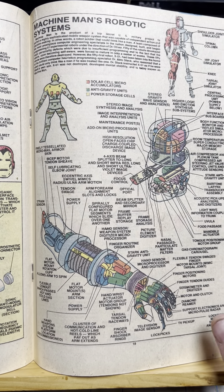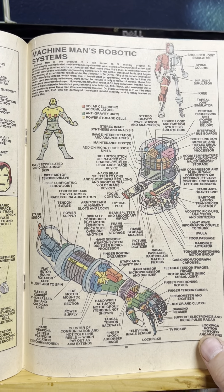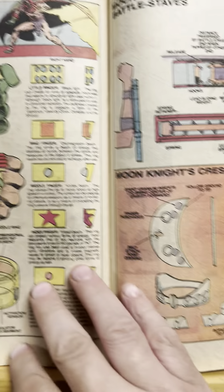That was the very first Fantastic Four comic I've ever gotten — not the first comic I ever got, but the first comic I can remember reading. You know what? I should showcase that. I re-bought it because it was totally destroyed.